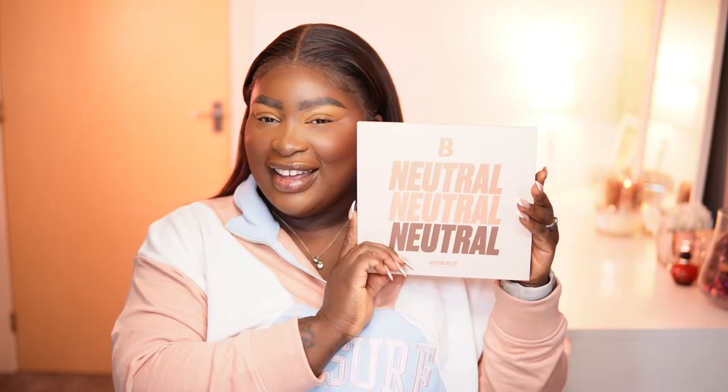Hey guys, welcome back to my channel. Thank you for clicking this video. So today, as you can see, we have a full face going on. If you'd like to see the products I'm actually reviewing right now on another video, please click on the cards up above. Today we are going to go into an eyeshadow look. It's another cool tone eyeshadow look and we're going to be using the Beauty Bay Neutrals palette.